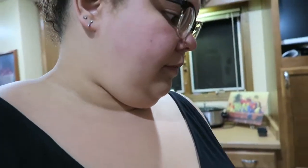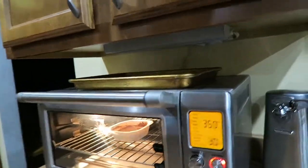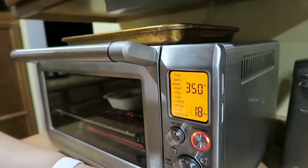Perfect timing — just throw this into the toaster oven. Alright, here we go. It says to cook for 18 to 20 minutes, so I'll set it at 18 — maybe it'll be a little gooey in the middle if you like that.